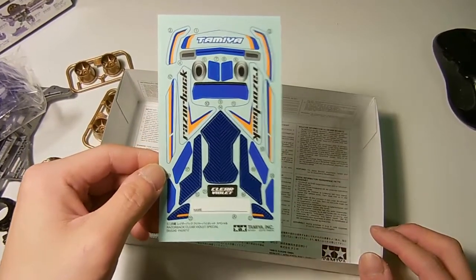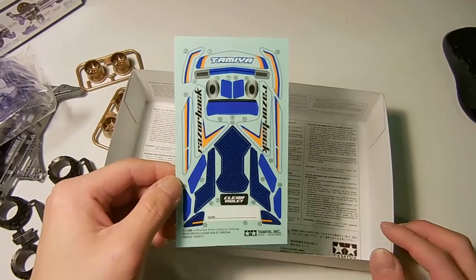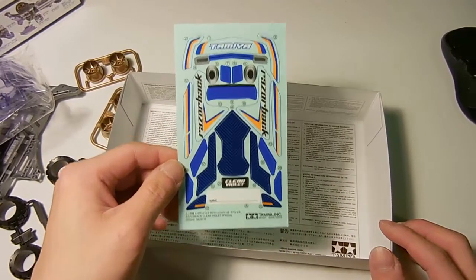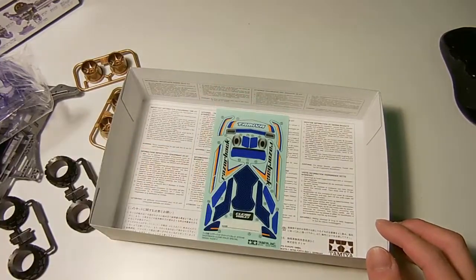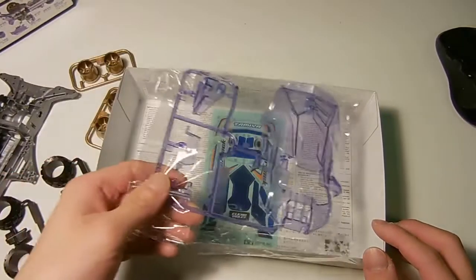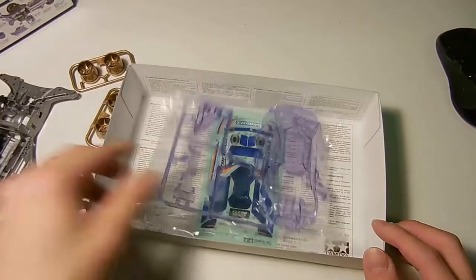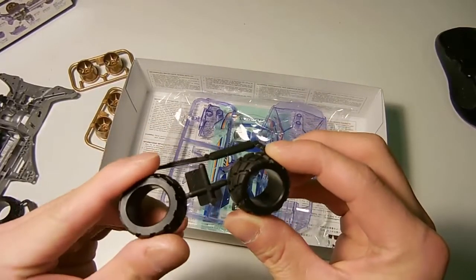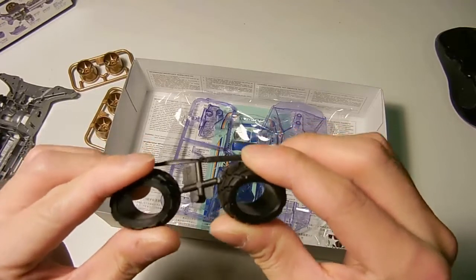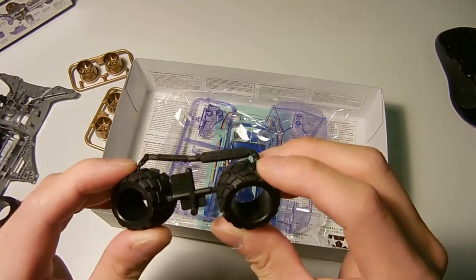These are the transparent sticker sets meant to highlight the transparency of the violet body. I'm really excited to actually see how these work on the track. I mean, they're not really hard tires, but they're pretty cool looking.